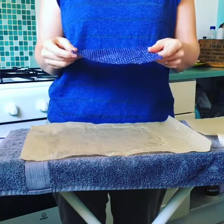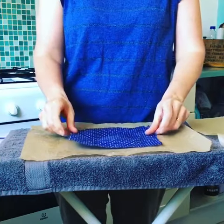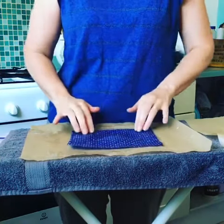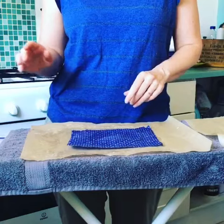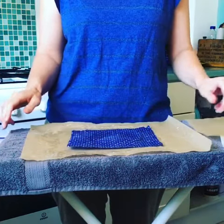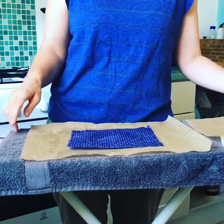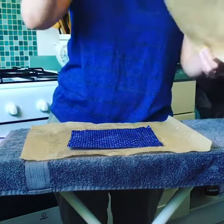If you have a wax wrap that's lost some of its stick and it's looking a little bit creased and you want to make it sticky again, one of the methods you can use is placing the wax wrap between two pieces of greaseproof paper on your ironing board. It's a good idea to put a towel on the ironing board so you don't get any wax on the board itself.